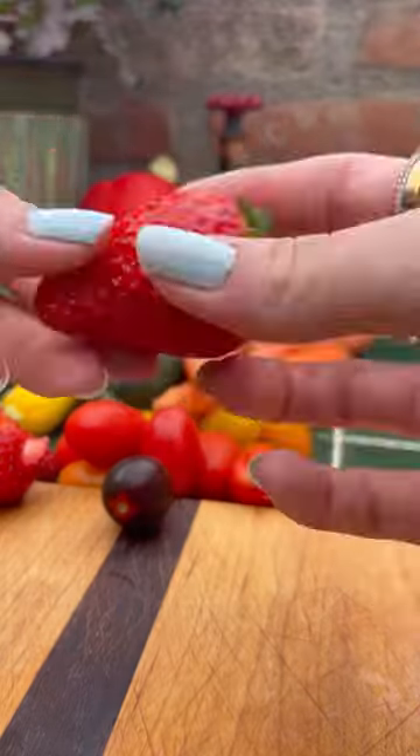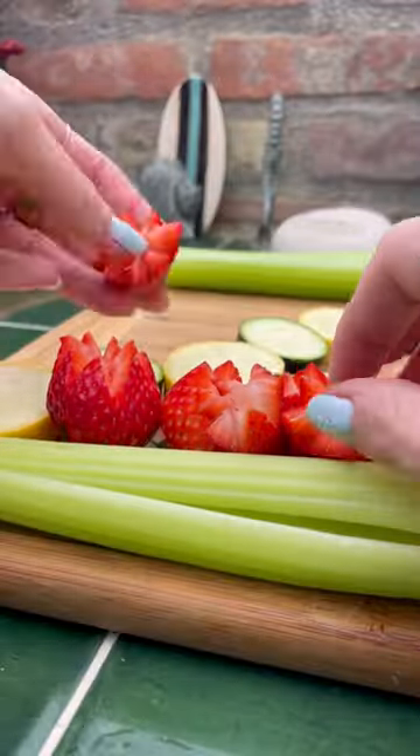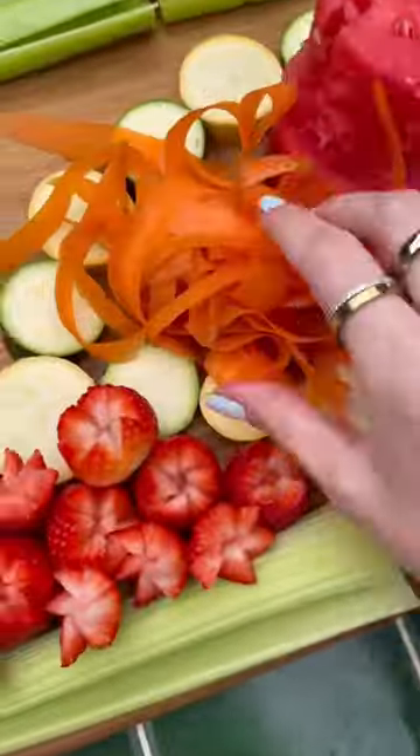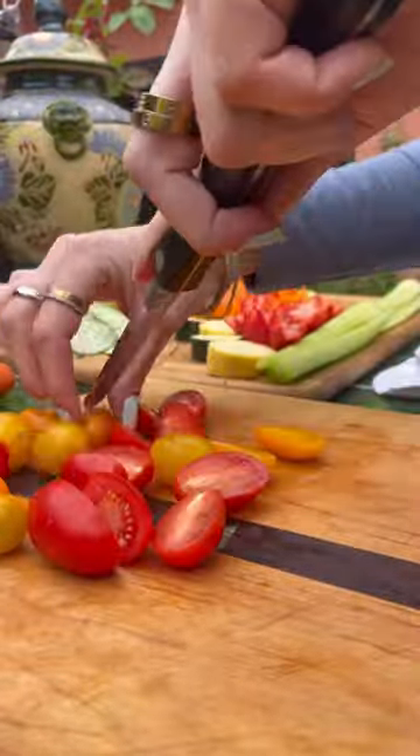I put the rounds on the board and then used a zigzag technique on the strawberries — these ended up looking so cute. I peeled a few carrots so Tiptoe could have some nice orange on his board, and then I took out the microplane to shave the cucumbers. That was so fun.